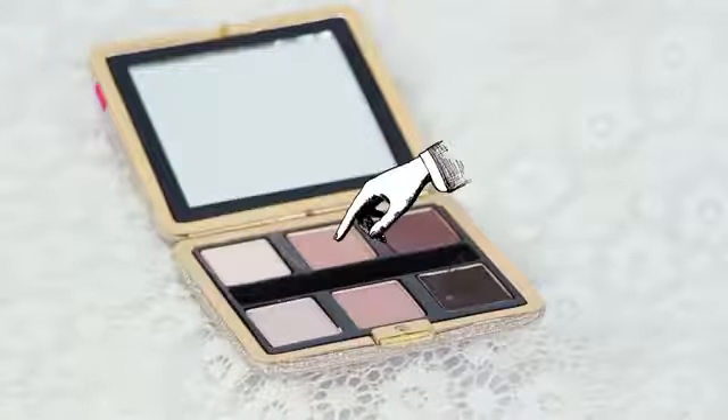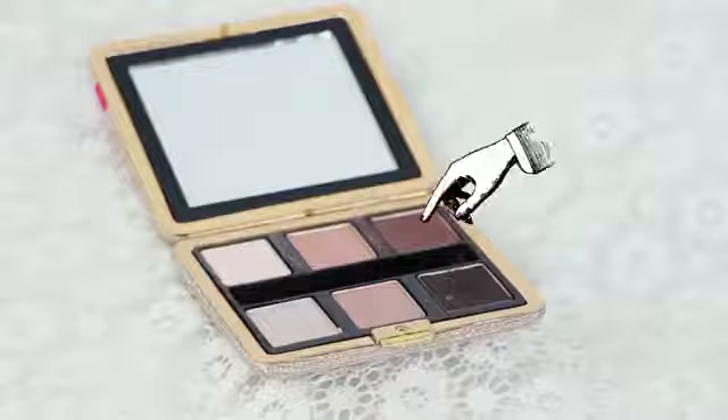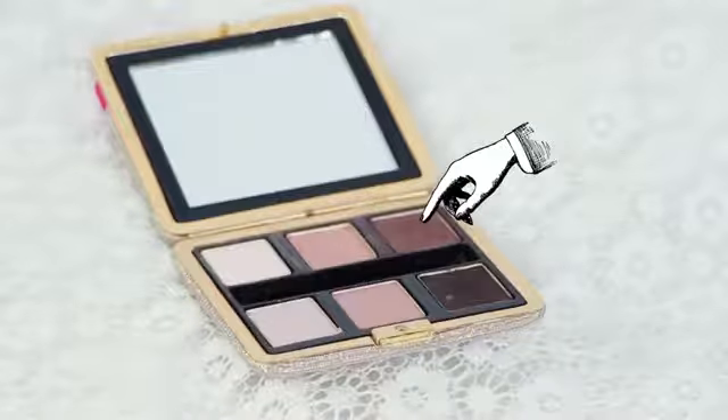For the eyes, take any pinky gold color and apply it into your crease and really build it up so it's heavy. Then take an eggplant purple and apply it all over your eyelid. Then apply thick eyeliner and just smudge it around. Don't feel like you need to make this look perfect — what's sultry about a dark eye is that tiny hint of imperfection with the eyeliner.